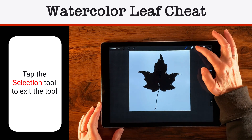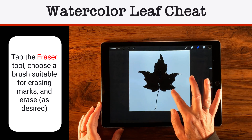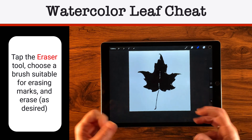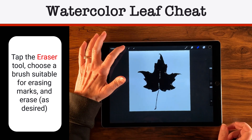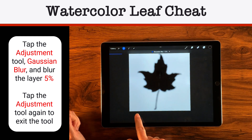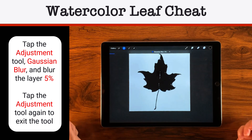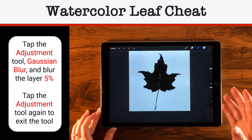Now we can clean this up. I've got my eraser set to a script brush — a nice big brush — and I'll just take off this little part here. The rest of it I kind of like the edginess of, because it is going to be watercolor — part of the beauty of watercolor is the edges. So now that I have it right where I want it, I'll tap the adjustment tool, then Gaussian Blur, and dial that up to about 5%. About 5% is where it looks suitably wet, like watercolor. When satisfied, tap the adjustment wand to toggle the setting off.